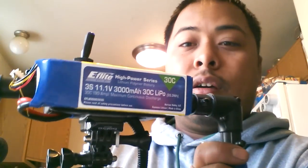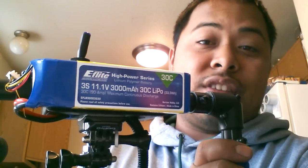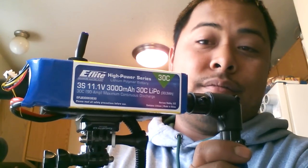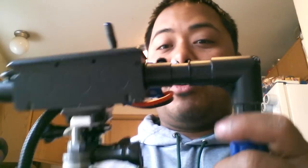I'm using the E-Flight battery, 11.1 volt. I tested it — staying on — it stays on for three and a half days, so that lasts you a long time. Pretty much what you do is you run the BEC, put it inside, hook it to the switch, and here you go. I'll show you how it works.